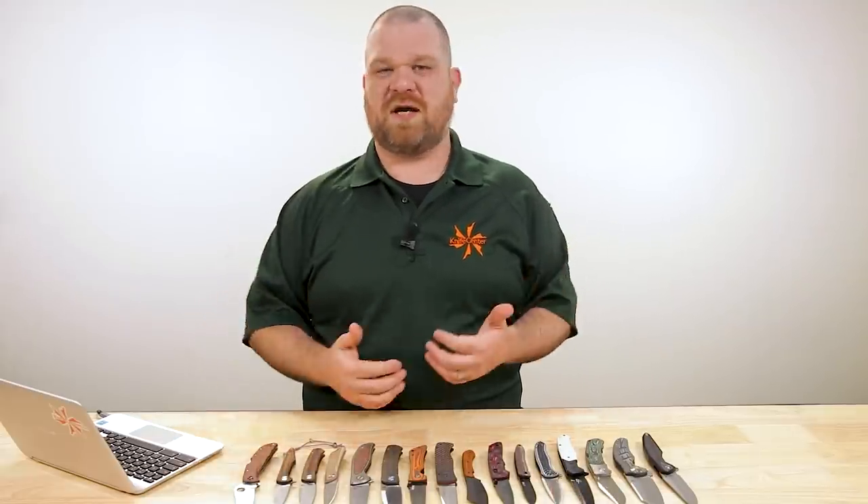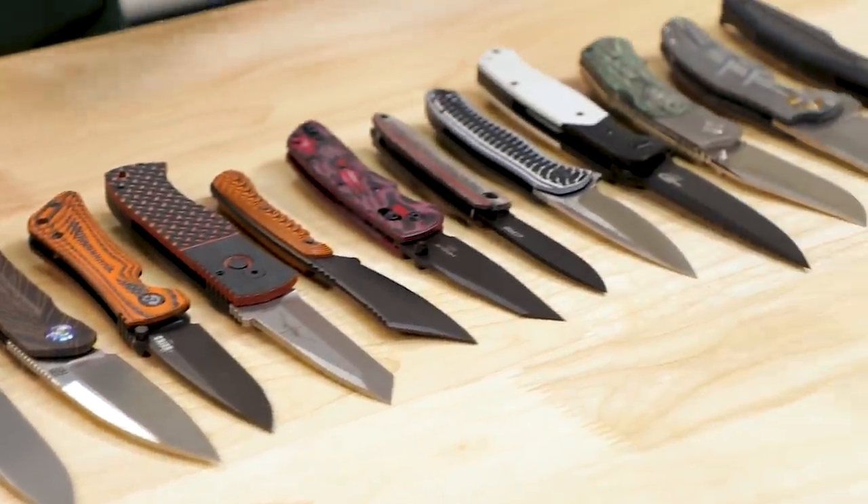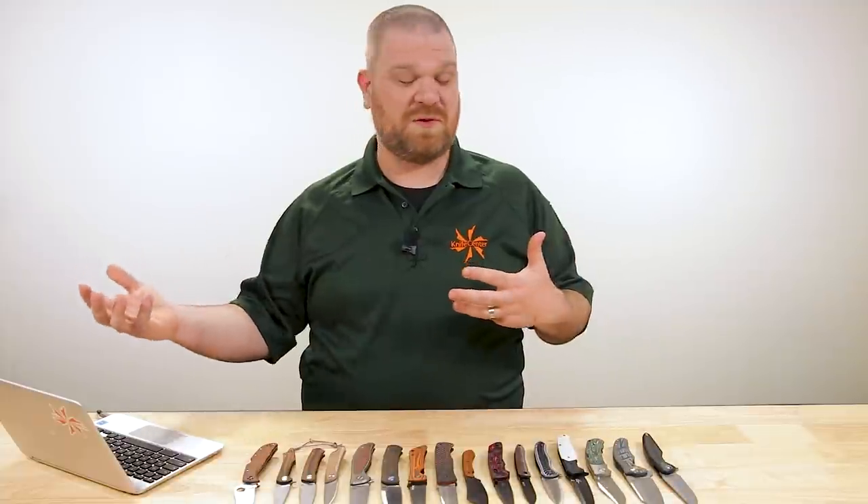One of my favorite parts of my job here at the KnifeCenter is the fact that I kind of get to play around with some of these knife designs. All you have to do is ask some of these manufacturers and if you're willing to put up the money to finance a run, there's a good chance they might make something for you. So we kind of get to play with every manufacturer's play set out there and come up with some pretty cool stuff.